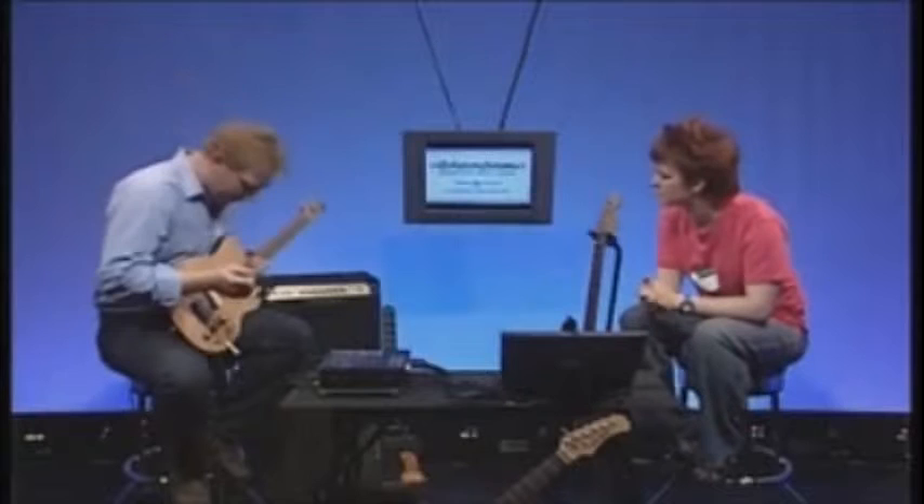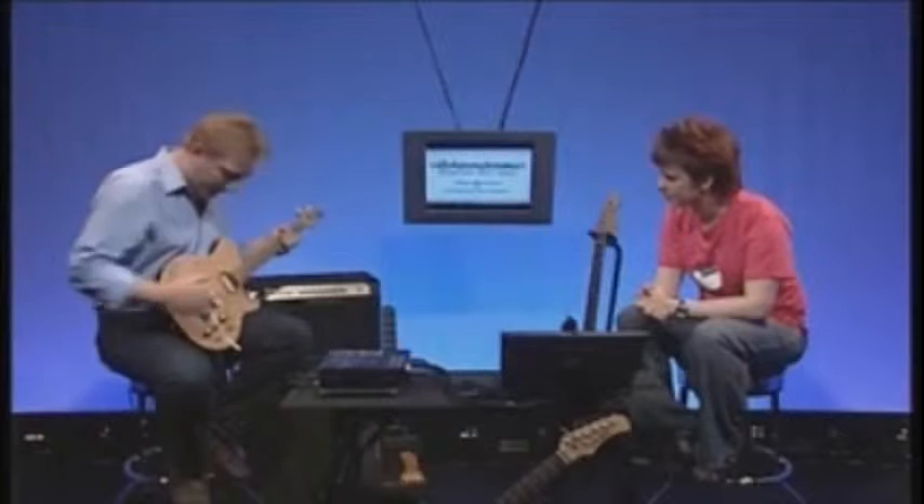There are two octaves between the bottom E and the top E. So those are your six guitar strings — low E to high E — which brings us down to the body of the guitar.